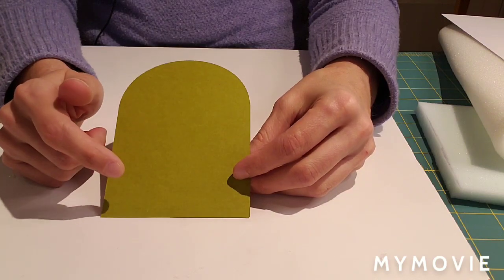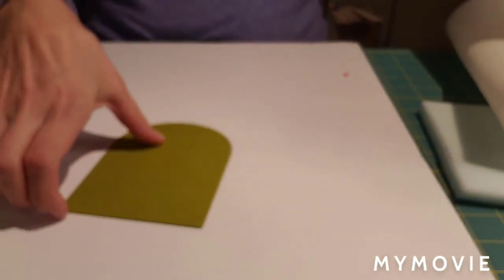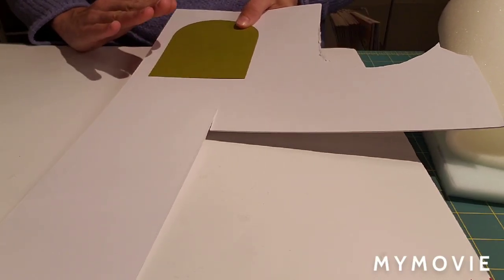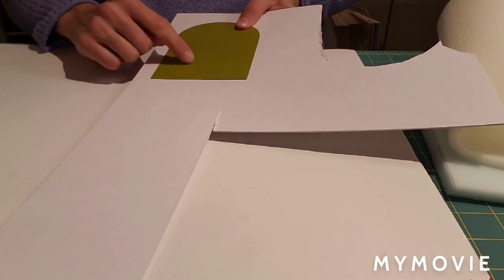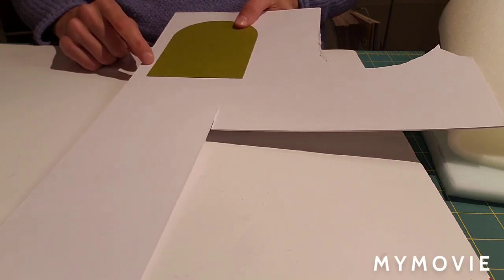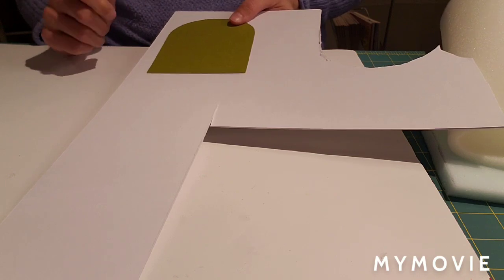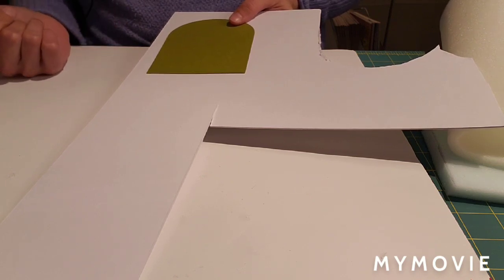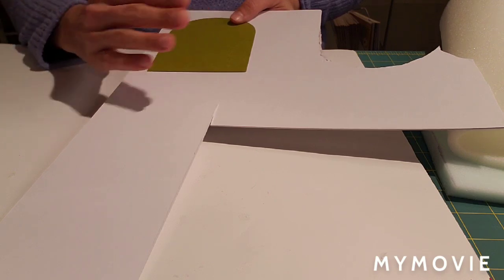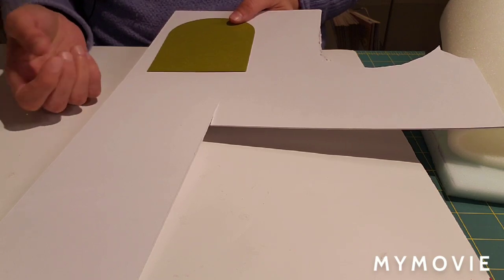What you want to do is take your chosen template and trace it onto a piece of matboard - you only want to make one tracing of your template on the matboard. I get my matboard in bulk on Amazon in 16 by 20 sheets, but you can also get matboard at Michaels or at a local frame shop where they may sell the blank cutouts at a discounted price.